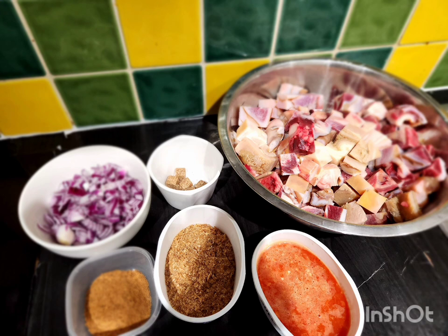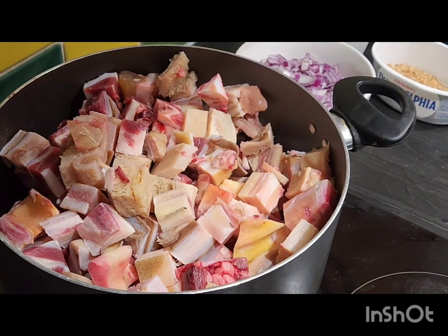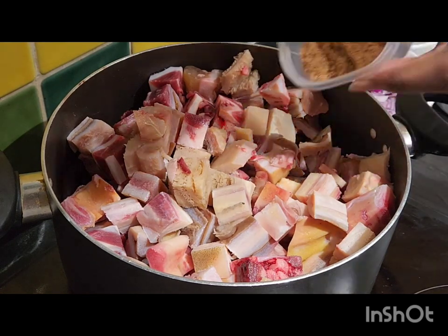You will also need some fresh pepper and salt. In a pot you're going to add the assorted meats and all the other spices.